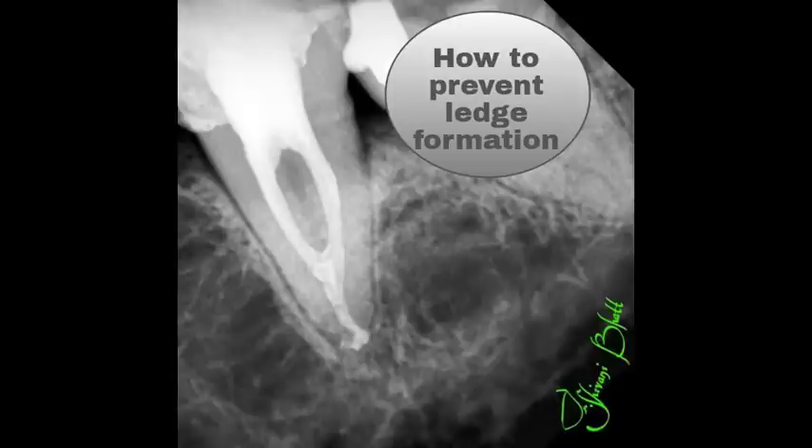Hello friends, this is Dr. Shivani Bhat. Today we will be talking on how to prevent ledge formation.